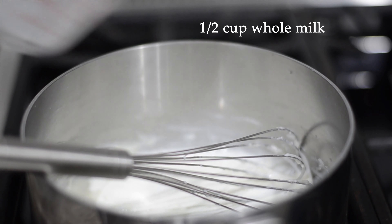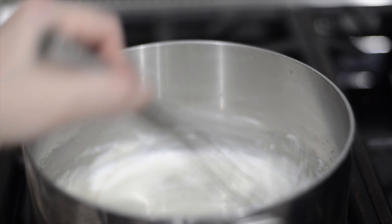We're going to add in 100ml of whole milk and give it a good stir.